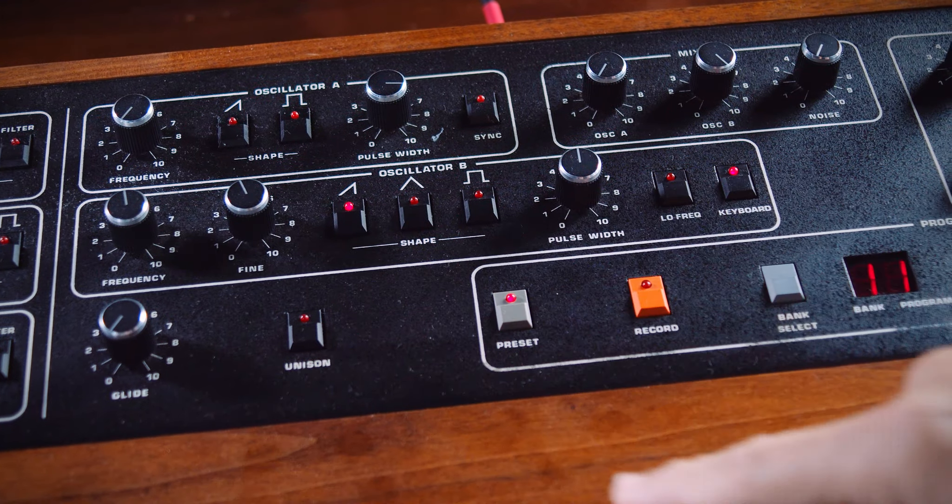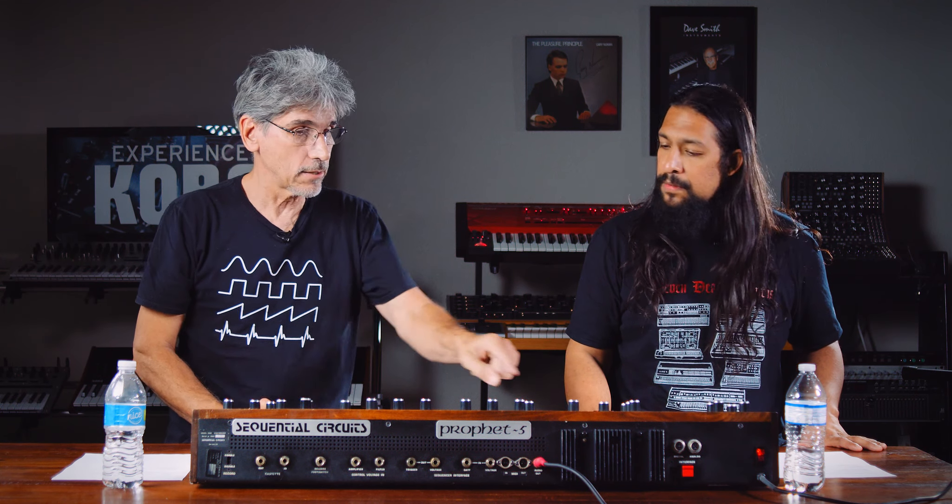And then you get a sawtooth wave — a little more jagged, more aggressive. Changing the waveform is the basic way to change the timbre of the sound you're creating. That goes way beyond when you get into something like a wavetable synth, where instead of sawtooth or triangle wave, you have a piano wave or timpani hit or something like that.